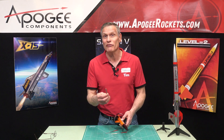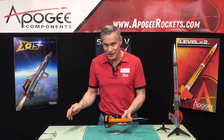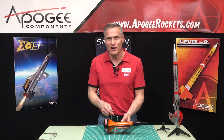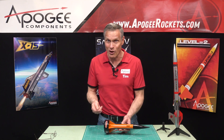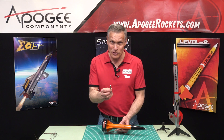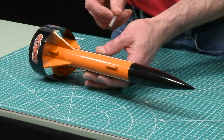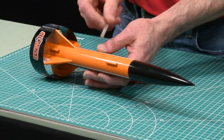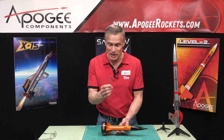If you get a blob of paint or epoxy on your rocket and you can notice it after painting, you need to repaint. But how do you take that blob of epoxy off without ruining the rest of the finish? That's where these needle files come in. You can go in there very finely and sand that one little tiny area without affecting the rest of the rocket.